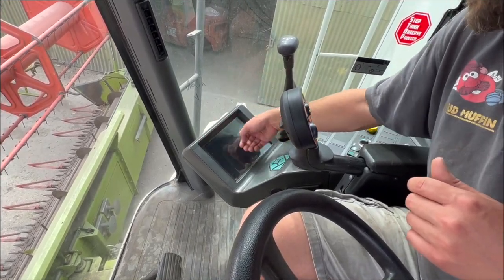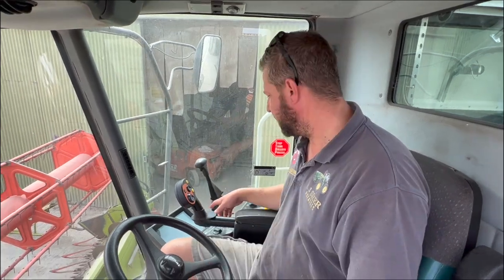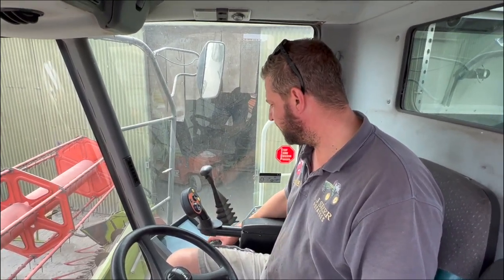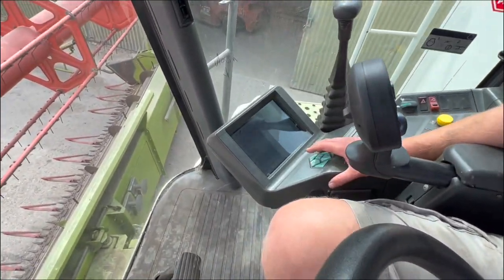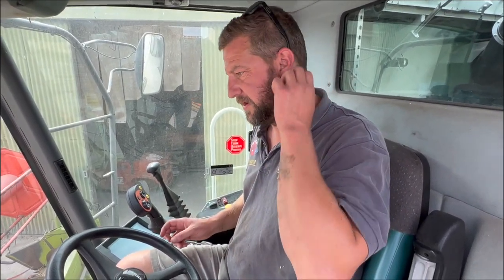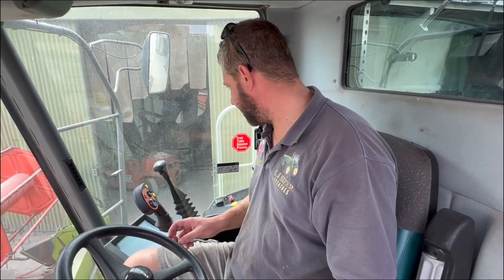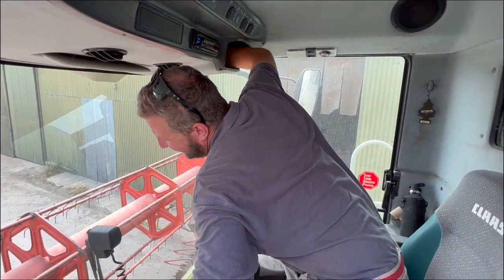I've got a computer there that basically controls everything. The Cebis monitor — a bit covered in dust at the minute — I can basically set the combine up from it. I can tell it what crop I'm in: wheat, rye, winter barley, spring barley, oats, rice, and it'll set the combine up. I can leave my information stored in there — how I like the combine set up for wet wheat or dry wheat — and just go at it.